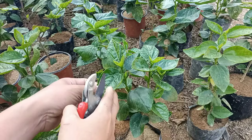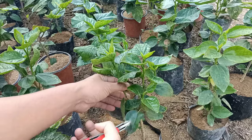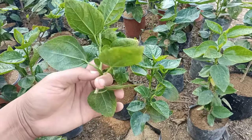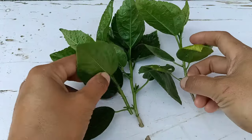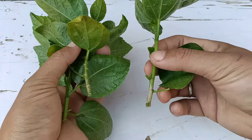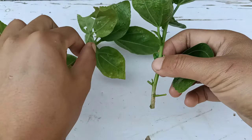The first step is to choose a healthy branch cutting. Here you can see I'm taking the top part cuttings. These are the three cuttings I have here — they are healthy enough to grow well.